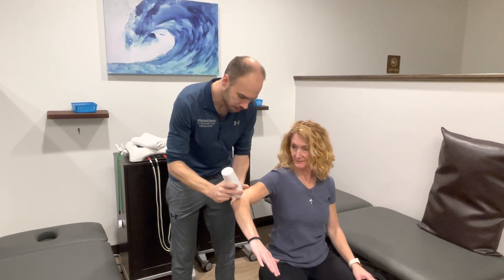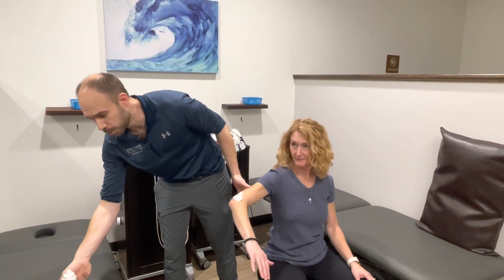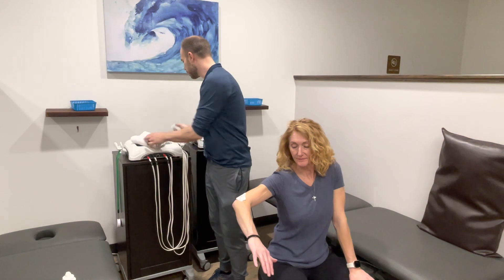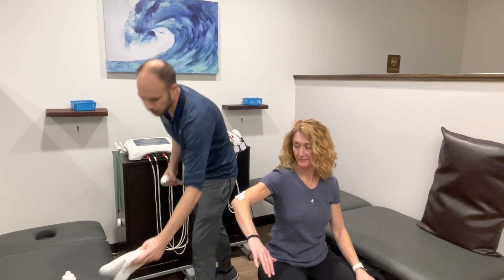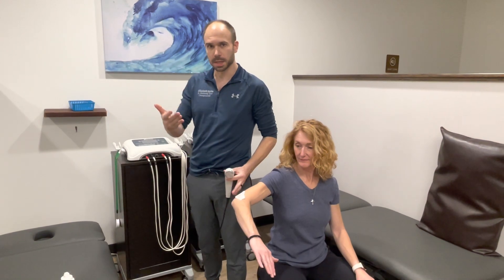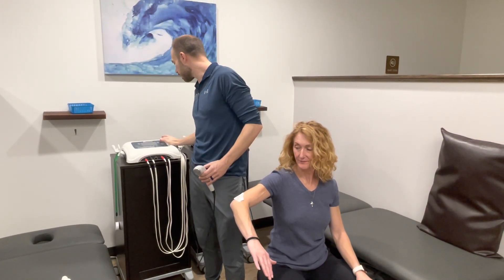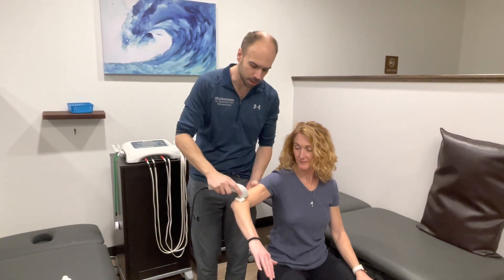It's actually the same technology that people use and think of for ultrasounds for like your well woman exam or for babies, but the cool difference is that's more diagnostic ultrasound — where they're using those sound waves to reflect back and see the images — but this is therapeutic in order to try to help the tissues heal.